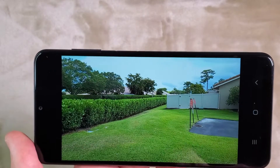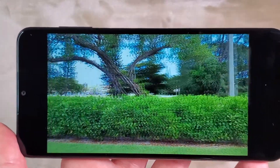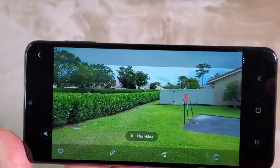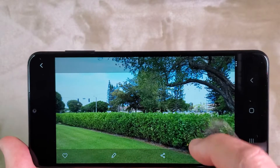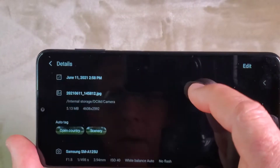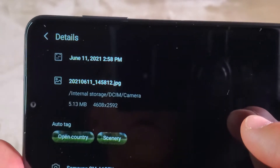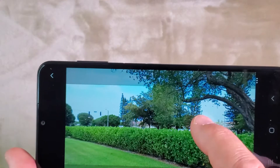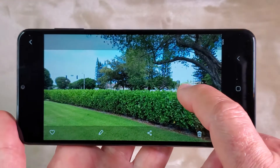In regular mode, we can also take pictures while recording videos. The pictures come out at five megabytes, so it's not a really small file, which makes the option of taking pictures while recording video very useful.